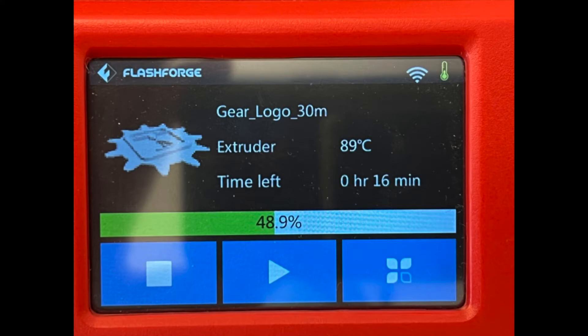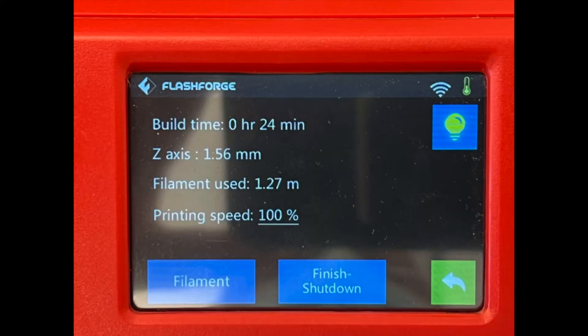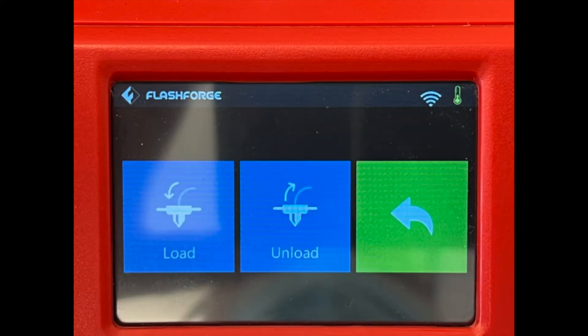To swap filaments, we first tap the flower-looking icon on the bottom right-hand side of the screen. Then tap Filament, then tap Load.